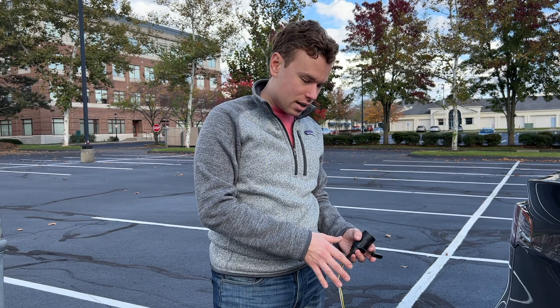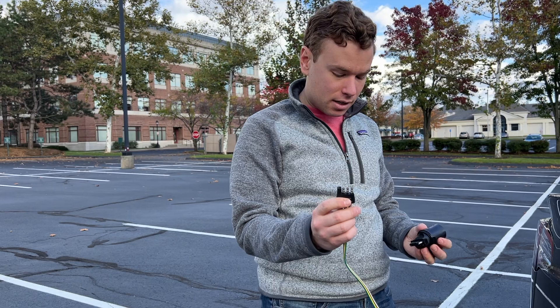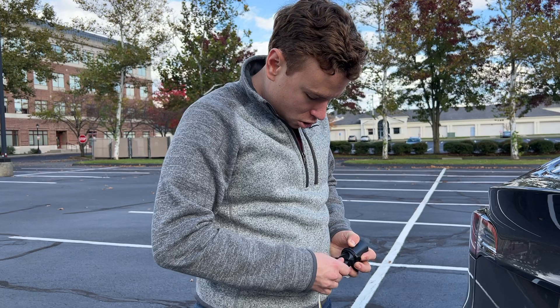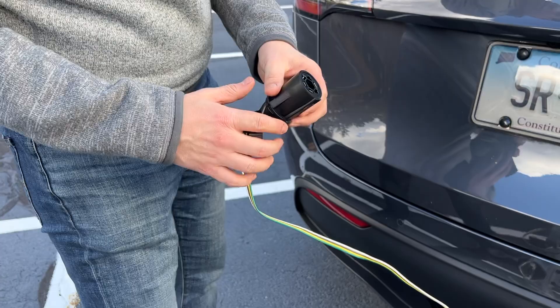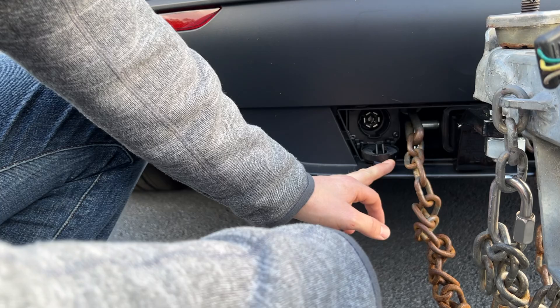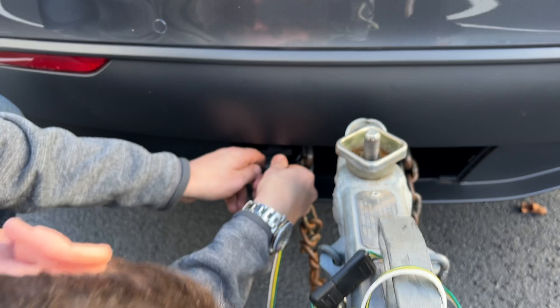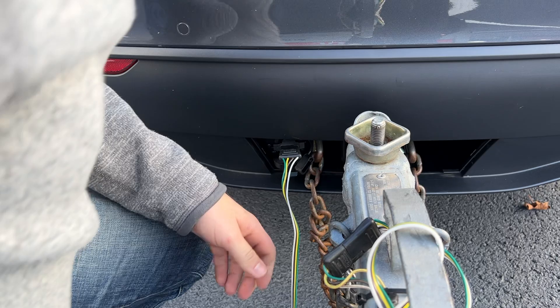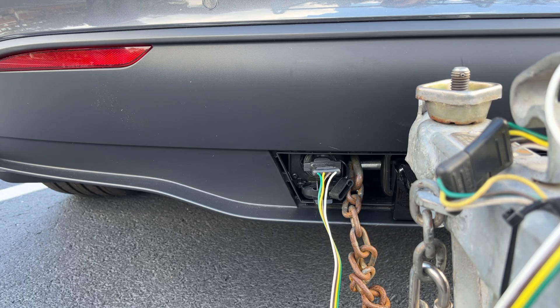Depending on what type of trailer you have, you'll need a lights adapter. This U-Haul trailer has a four-pin connector, so we use a seven-pin to four-pin connector we picked up online. You just push them together for a good connection. There's only one way to insert it — there's a slot with a little part that sticks out, so you pull down to reveal the seven-pin, face that part down into the slot, and slide it in until it clicks. When you unlock the car, the turn signals light up at the back of the trailer.